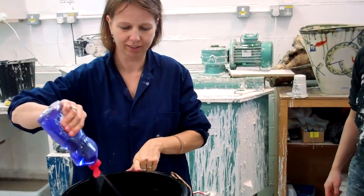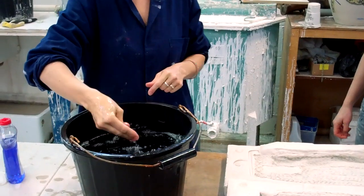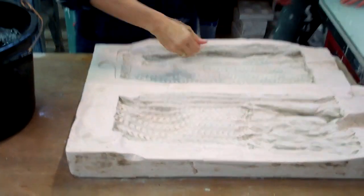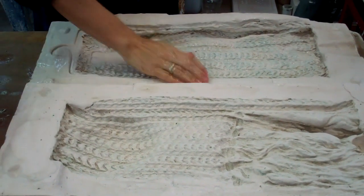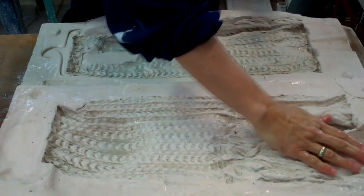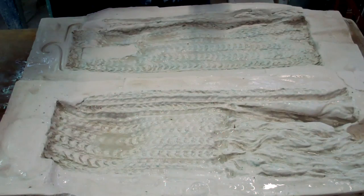I'm putting fairy liquid into the water — not before it pours because otherwise it's full of bubbles, but after. It'll make it nice, cold and soapy and wet. The object that you're going to cast into or over has to be soapy and cold and wet. If it's the bark of a tree, a stone wall, or an object you're completely enclosing in silicon to make a mould, it's got to be cold and wet. Because it's cold and wet that sets the silicon — the opposite of almost everything else that sets in hot and dry.